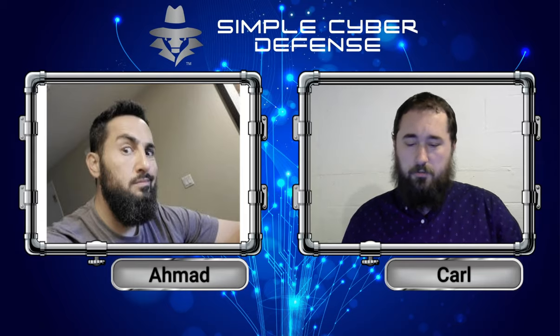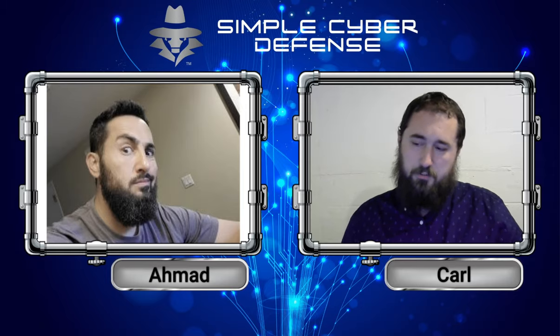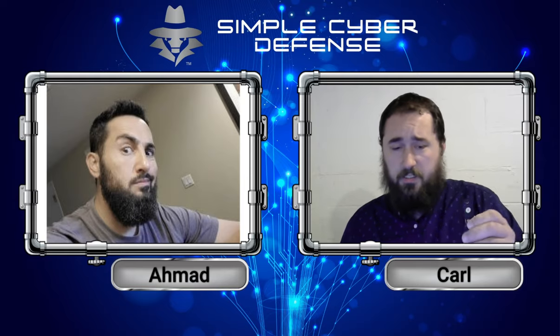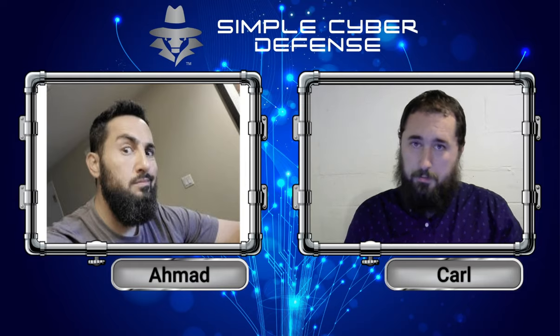I was looking around the internet and I found this little device here. It's called a YubiKey. And it turns out they're in development to create a biometric YubiKey. So what this basically is, is this YubiKey is a factor authentication.